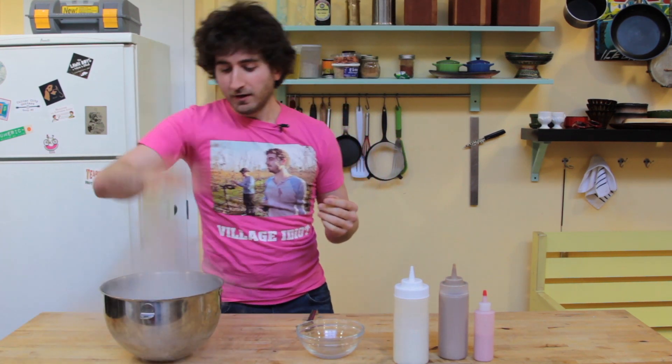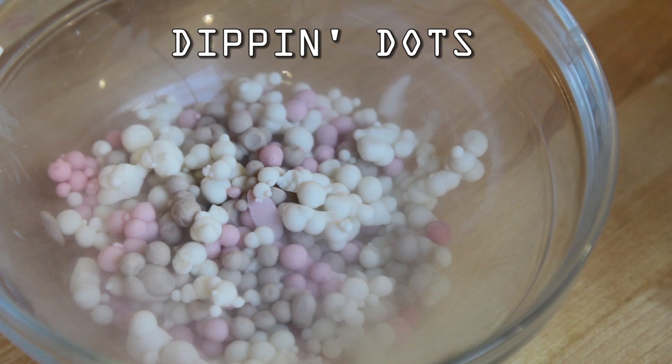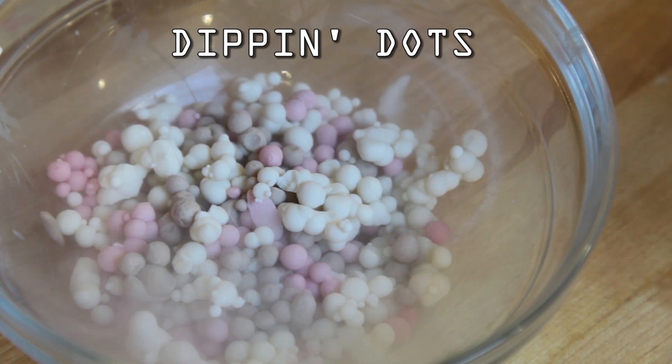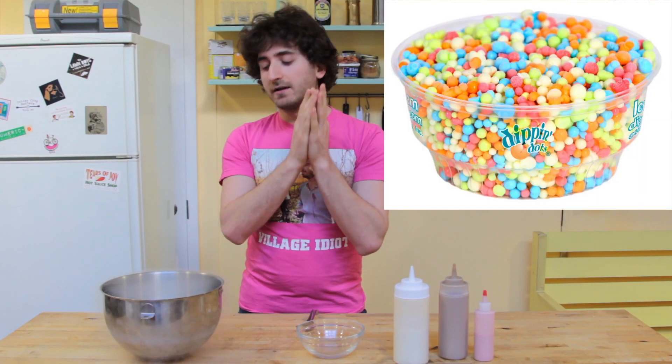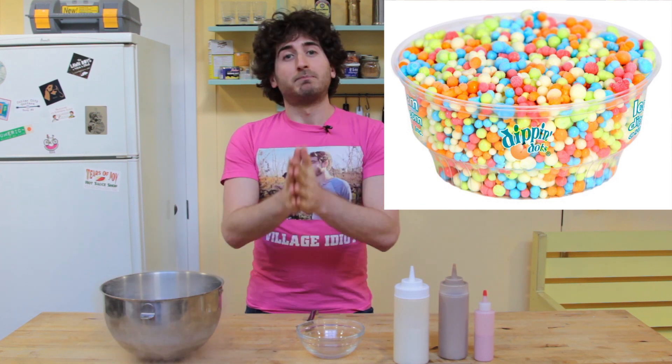What we're making today is dippin' dots. If you don't know what dippin' dots are, it's basically ice cream in little tiny ball form. For many years it was the one thing I could not make at home — there's no way to do it without liquid nitrogen, so I bought the liquid nitrogen.